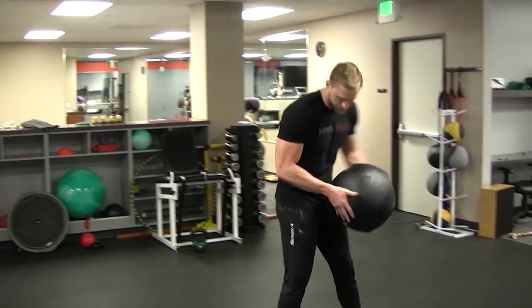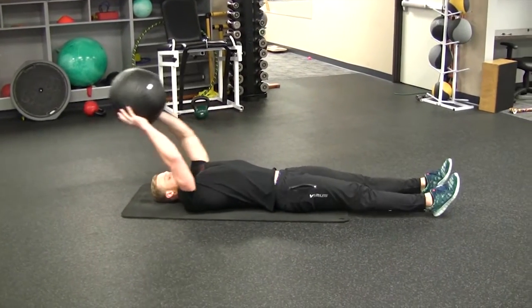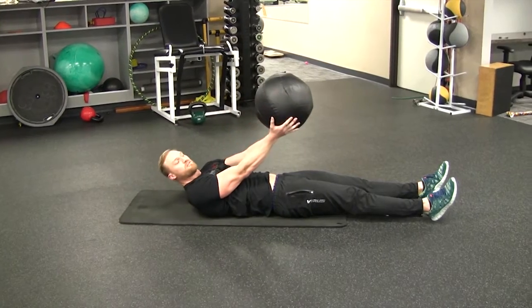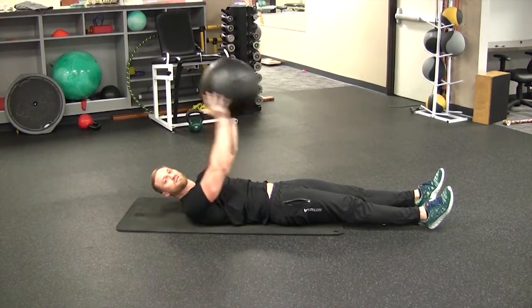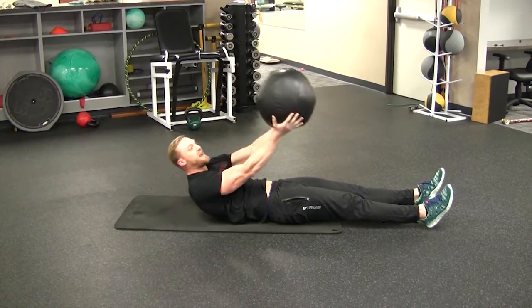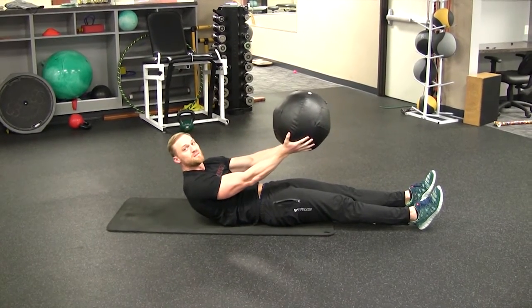So I'm going to show you how I do that. Essentially what I'm going to be doing is switching my hands from one side of the ball to the other as I throw the ball basically to myself. As I come up, I'm going to come up explosively, switch my hands to the other side, create some momentum, and then resist that momentum at the top.